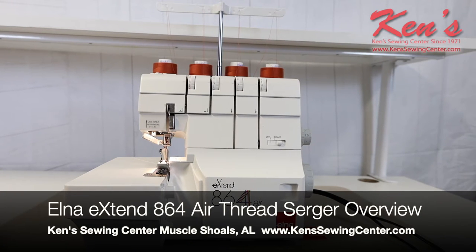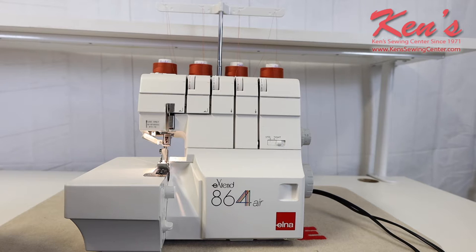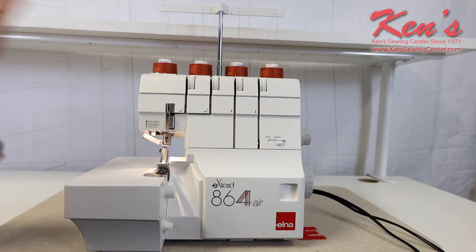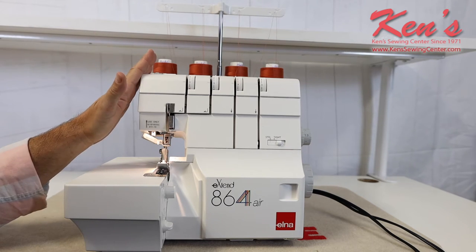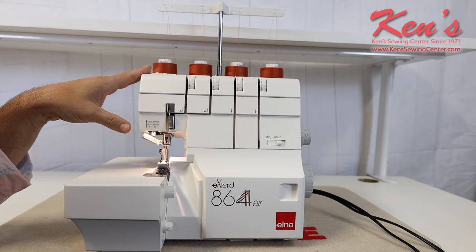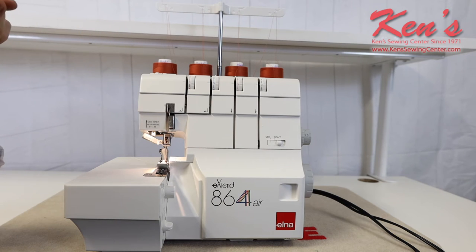In this video I'm going to talk to you about the Elna Xtend 864 air thread serger. The air thread serger has been one of the most popular models Elna has come out with. The number one issue we have from customers is trouble threading the machine — eyesight isn't what it used to be, or they can thread it one day and have issues the next. This machine takes all the guesswork out of threading your lower and upper loopers. Let's dive in and show you the overview and some of the features.